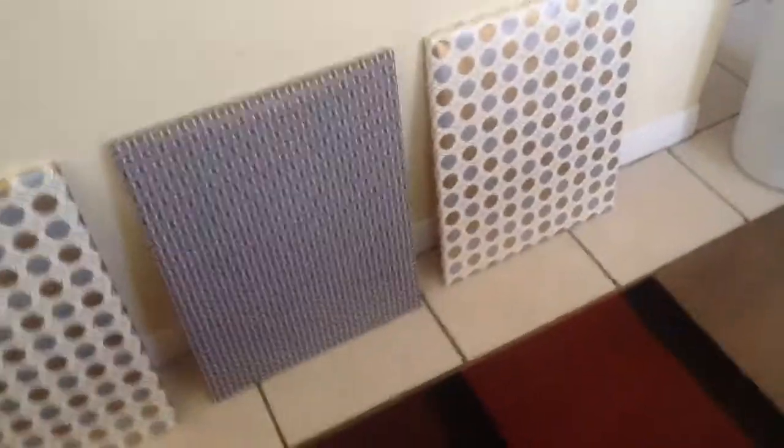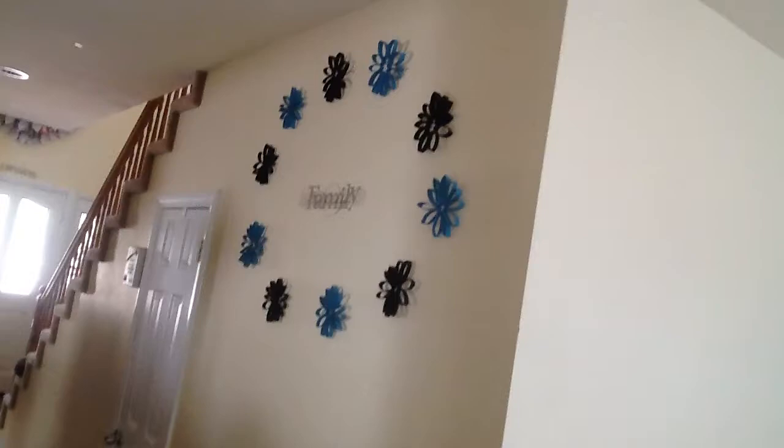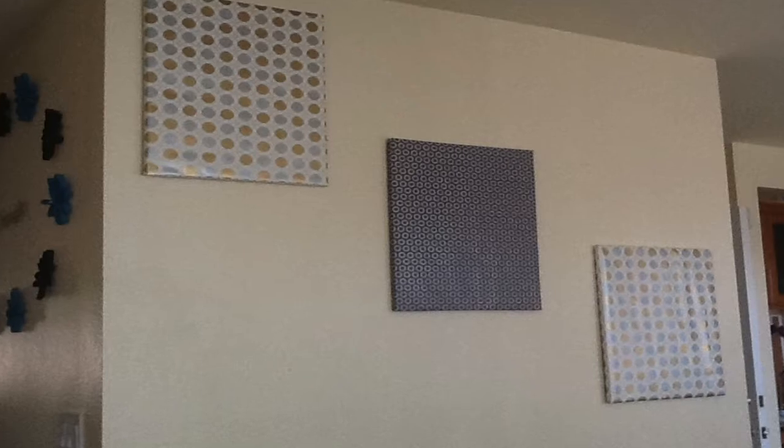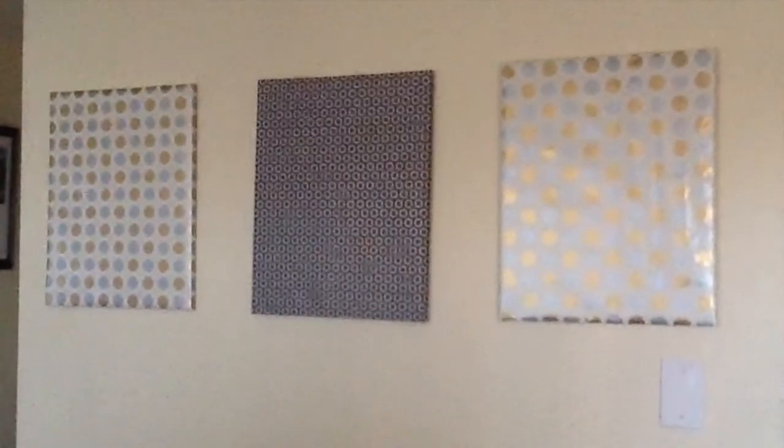These are the three that I've decided to put on this blank wall. I'll leave the link below if you want to know how I created this using toilet paper rolls or paper towel rolls. There are three ways I could have hung these — here's the first way, here's number two, and I decided to go with number three. All I used to hang these three were push pins, and it took me less than 15 minutes to do all three.